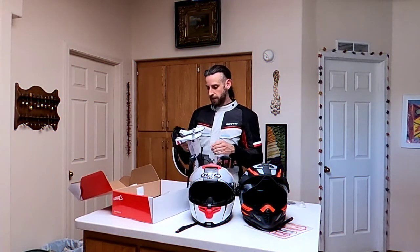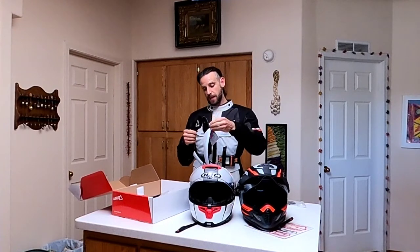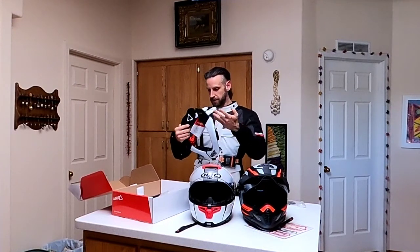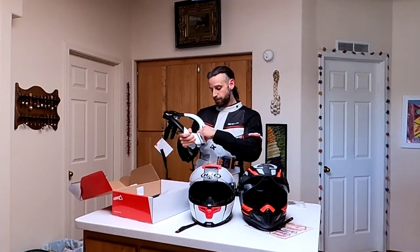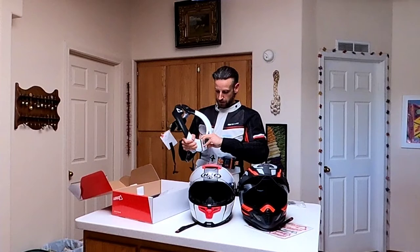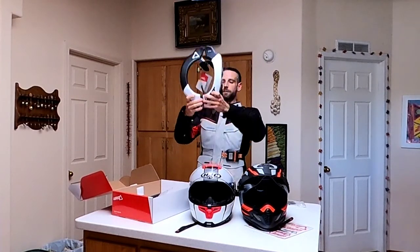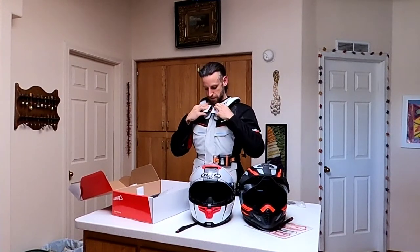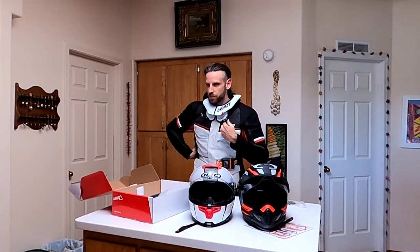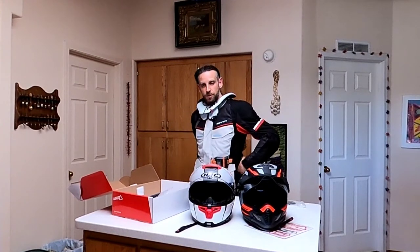Assembly of this thing is not hard at all. Just this back piece is detached and can be attached in a couple of different places to get it adjusted for you. To put it on, you just pop this little button right here and it opens. You put it right over your chin here. It's got these retention straps that go under your arms, presumably to keep it from jolting around too much, and you make sure it's in the right position when you need it.